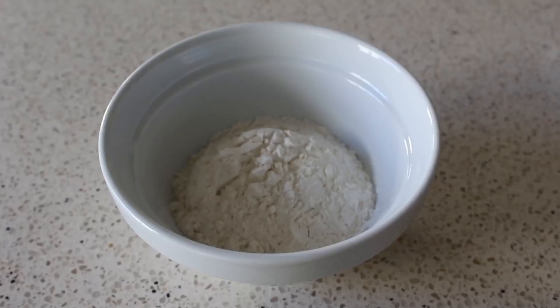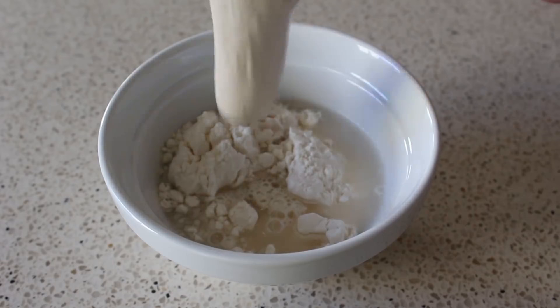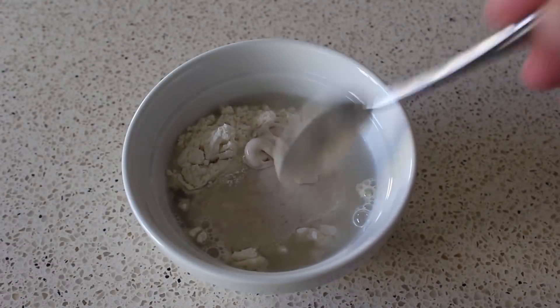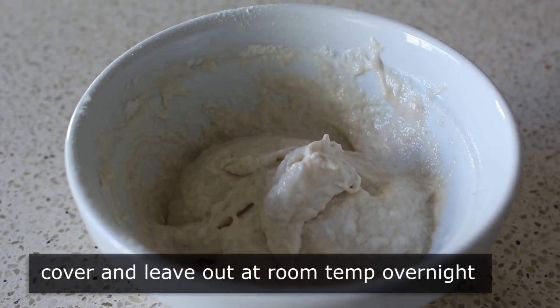Let's go ahead and get started by starting the starter, which we're going to need to make the day before. We'll do that by mixing some flour and water together, to which we're going to add some of our already-made sourdough starter. We'll stir that together — and if you don't have some in your fridge, I'm going to tell you in the blog post how to make it without it. Once that's mixed, we'll cover it and just leave it out at room temp overnight. Not only is this going to add volume and flavor to our dough, it's also going to help the finished loaf stay fresher longer.